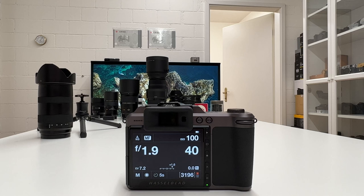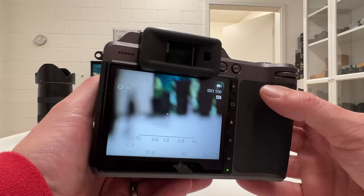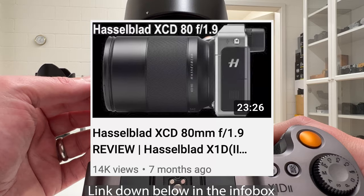I want now to illustrate — basically show in a demonstration — how a leaf shutter is working. And the leaf shutter, as I said before, is happening and sitting in the lens. The camera I'm using for it is my Hasselblad X1D Mark II, and the lens I've mounted is the Hasselblad XCD 18mm. Its widest open aperture is f1.9.